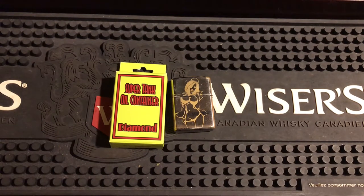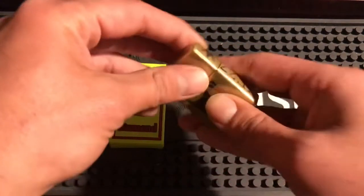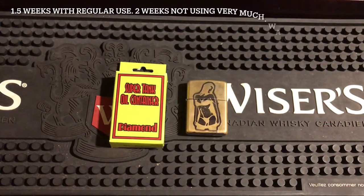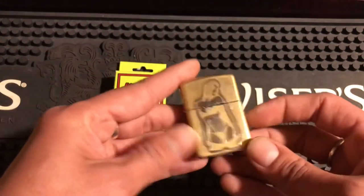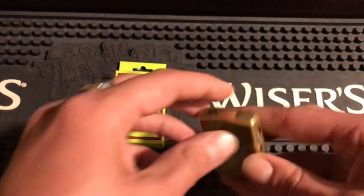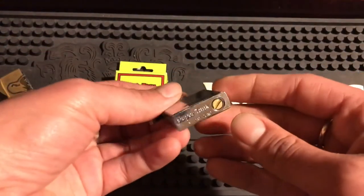I've been carrying around like three different Zippos for fluid tests, doing different tests on all these things. With this Super Tank though, what I find is I get like two weeks — two solid weeks out of this. I've been carrying it in my chrome armor custom that I did. You guys have probably seen the video where I etched it — that was pretty fun.